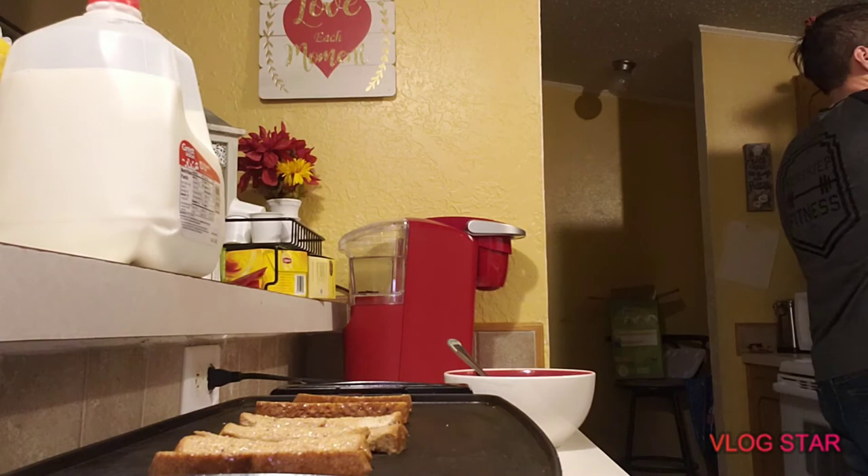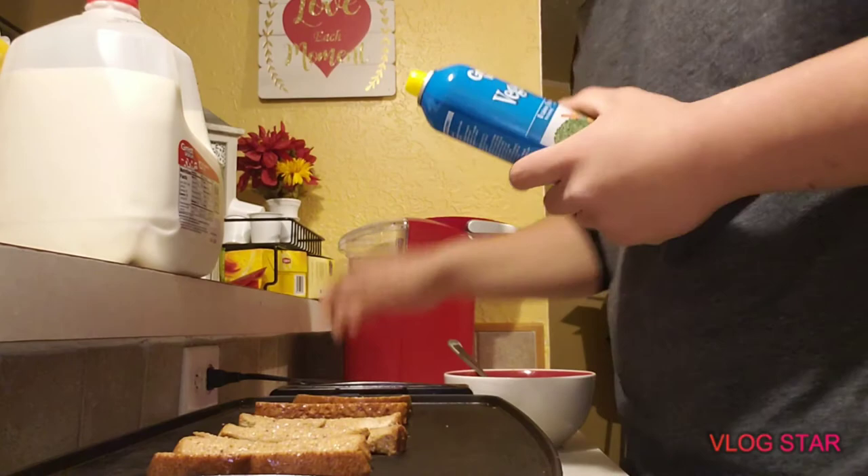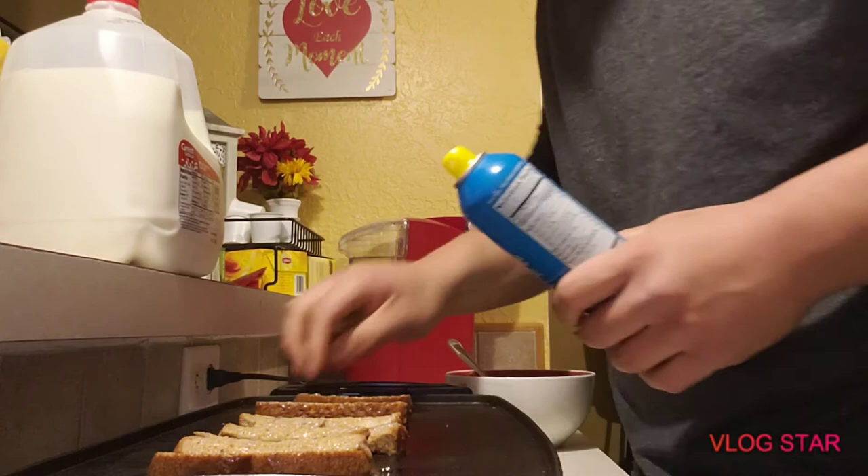I'm gonna spray these down with some vegetable oil so it doesn't stick.